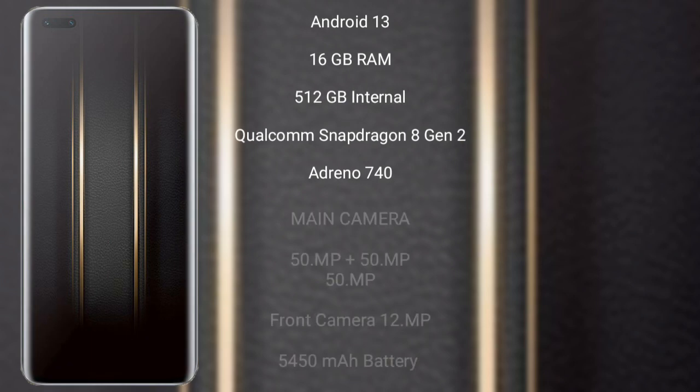The Honor Magic 5 Ultimate runs on the Android 13 operating system. It comes with 16GB RAM and 256GB internal storage, a Qualcomm Snapdragon 8 Gen 1 processor, and an Adreno 730 GPU. It features a triple rear camera setup of 50MP plus 50MP plus 50MP.